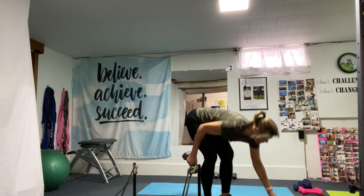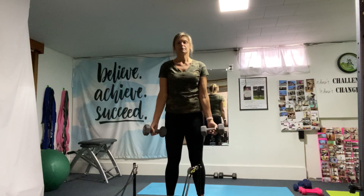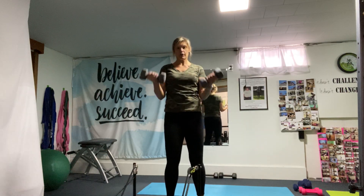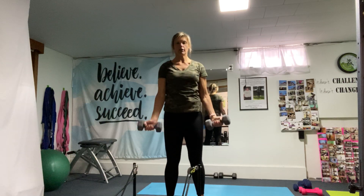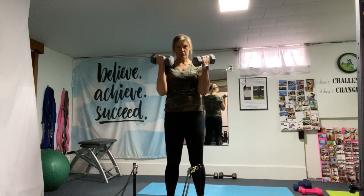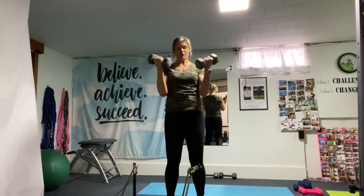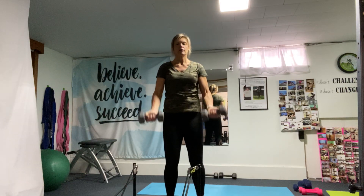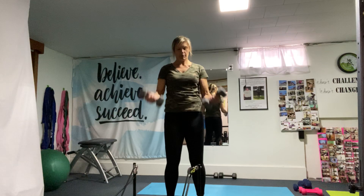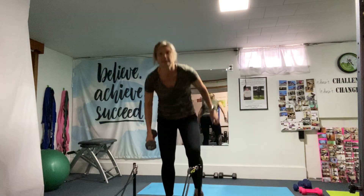Then you're going to grab the other weight for a bicep curl — 10 reps, hands down just from the elbows. You want a full bend, full extension. Whatever weight you're comfortable with. Remember, we have three sets of these, and switch the weights up if you need.